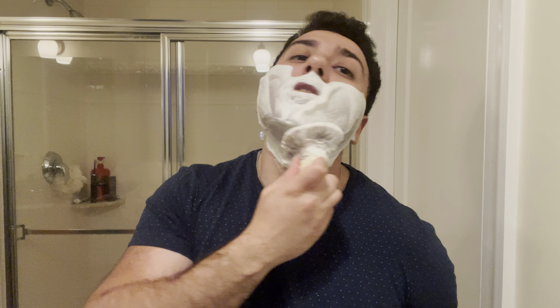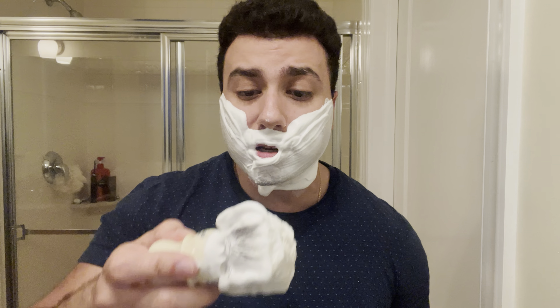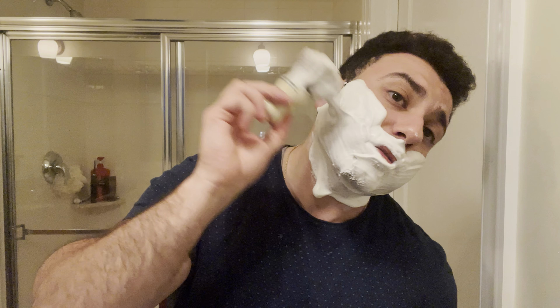As I start talking here, I'm just gonna dip the tips in the water for about 10 seconds, that way the lather just kind of explodes right away.